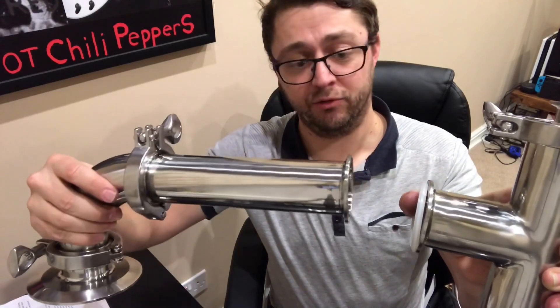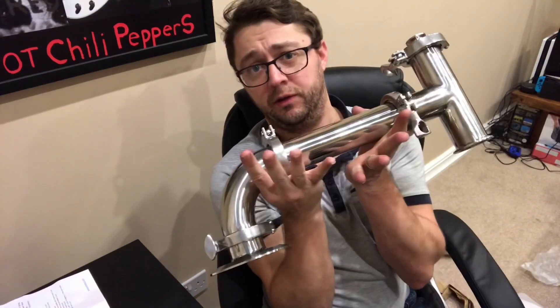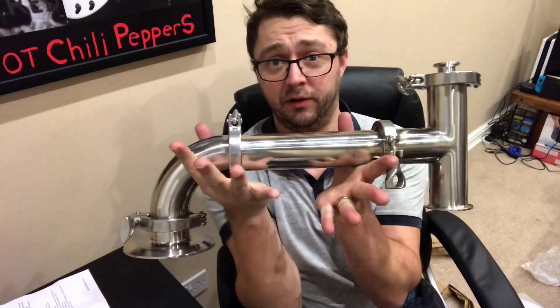Next we've got the partially completed T-junction with the nozzle inside. Two inch gasket again, and the elbow and the straight piece — connecting these with the tri-clamp once again. Then we'll be back for the last step. This is what we're starting to look like.